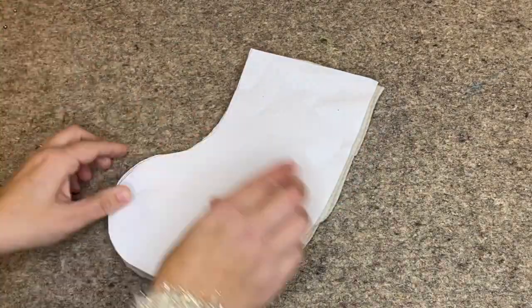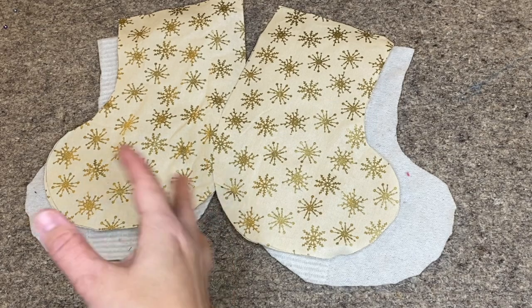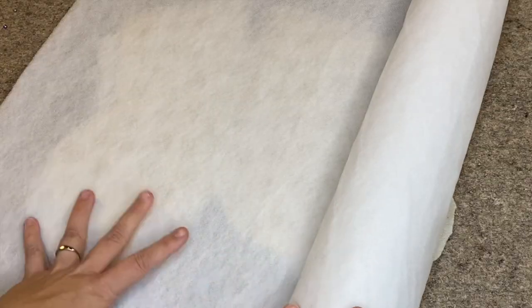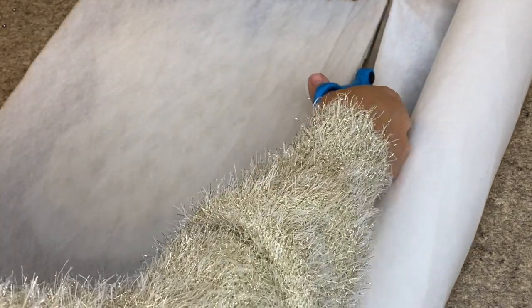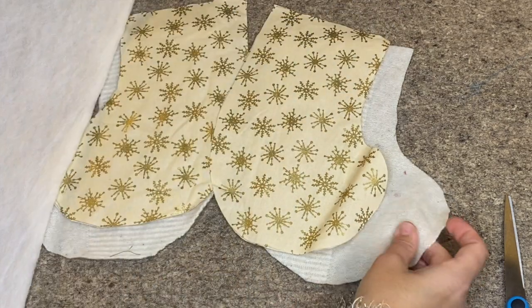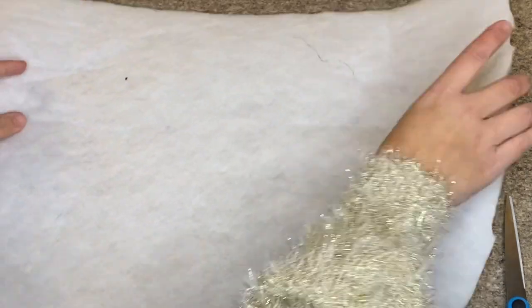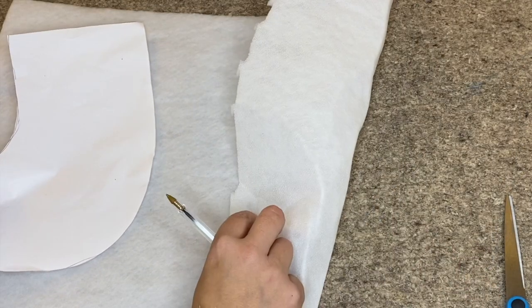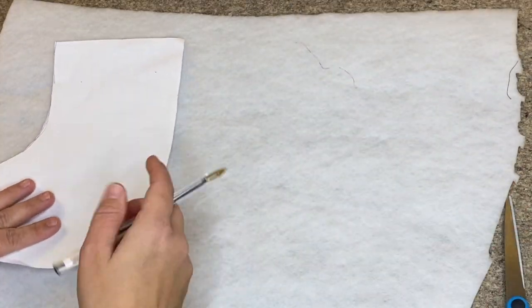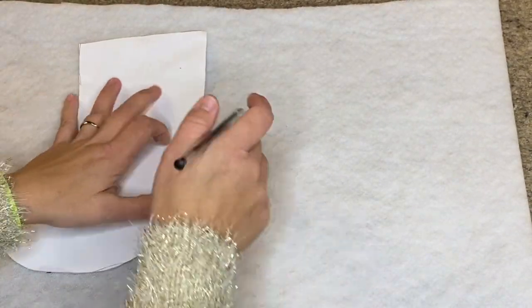Now we have our front and back, and two lining pieces. We now need to cut two pieces in our fusible fleece. I'm going to use fusible fleece because I think it will work better with my fabric choice — fusing it onto the back of the wool will give it stability since this cashmere is quite an open texture. Because it's fusible it does have a right and a wrong side; the slightly bumpy side is the glue side. We need to cut one stocking one way, flip it, and cut the other.